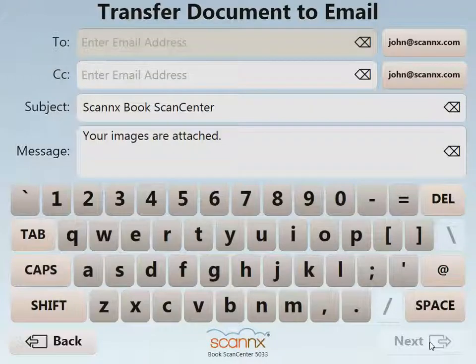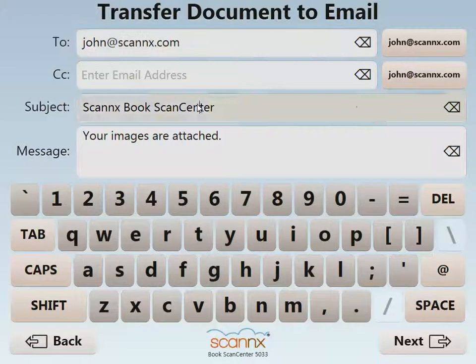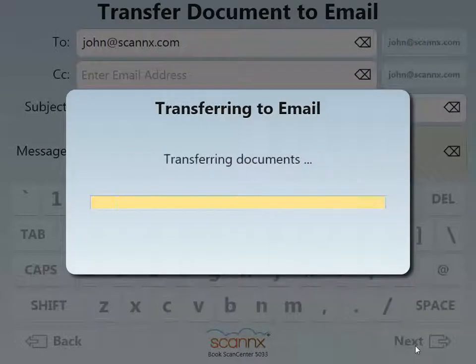The final step in Scan to Email is deciding on where it should go. In this case, I've created a shortcut button at the upper right. However, you would use your on-screen keyboard at the bottom half of the screen to enter the email address, possibly change the subject and message. And the final step is to just hit Next. We securely upload that information.